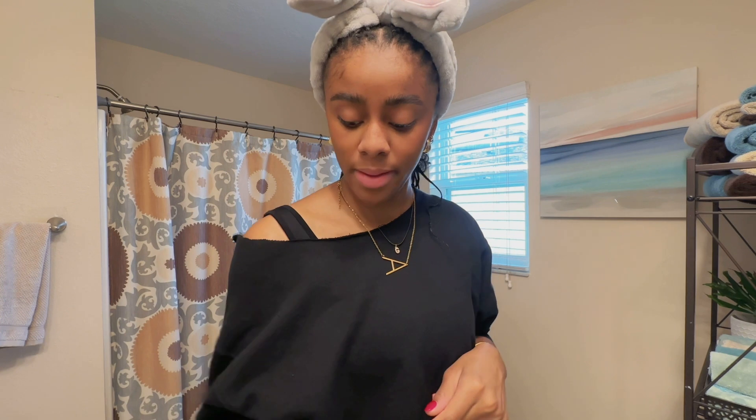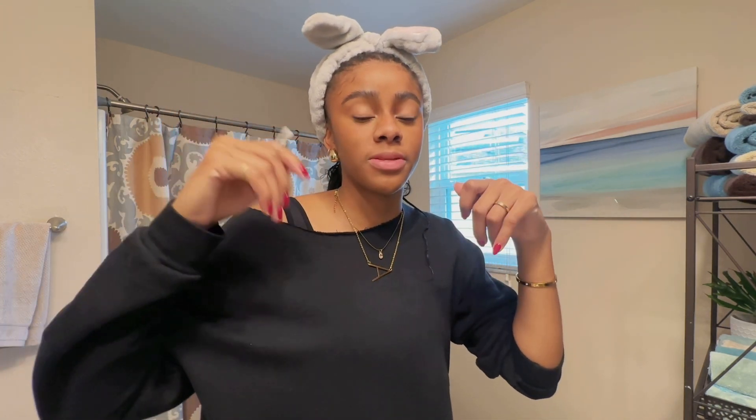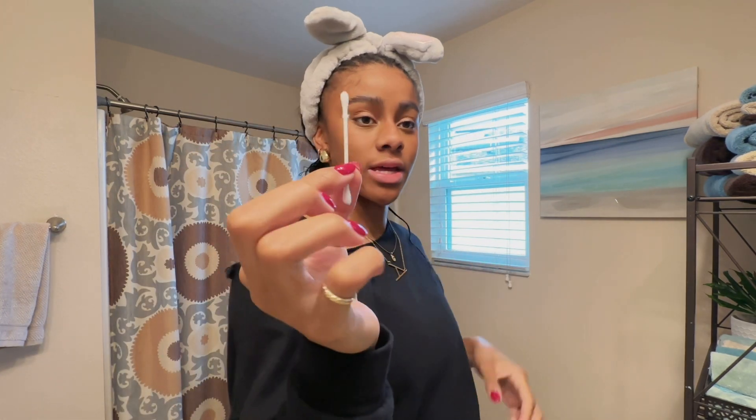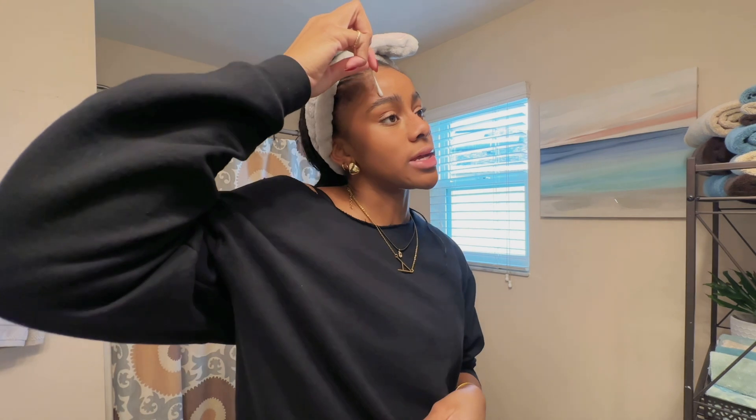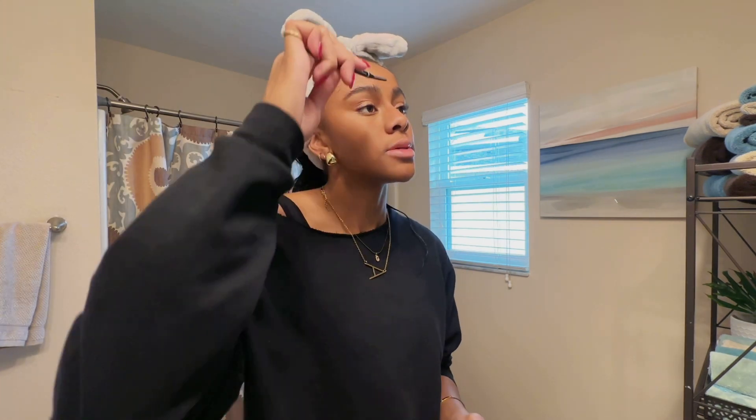I put the styling wax — it's like a pomade — in my eyebrows. Whenever I do that after filling them in, the product goes above my eyebrows and looks dark, so I take a Q-tip with water and wipe above my eyebrows so it doesn't look like I have dirt on my forehead. Then I just fix them how they need to be fixed. Now I have bushy eyebrows.